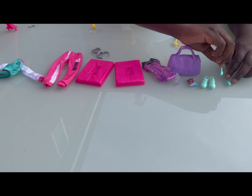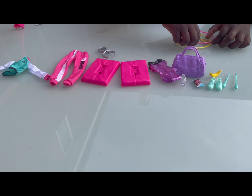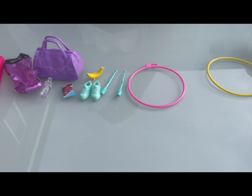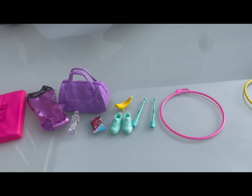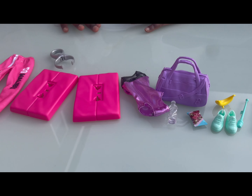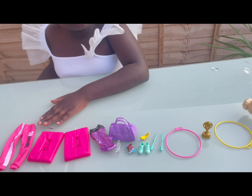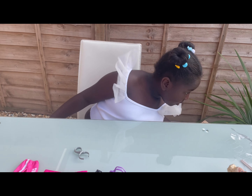Whatever these are, I don't know what they are so I'm just calling them 'whatever these are.' Okay, so now everything's all set. Let's just look at the box to see what you're doing with this thing because I need to know what you do. Wrong box.